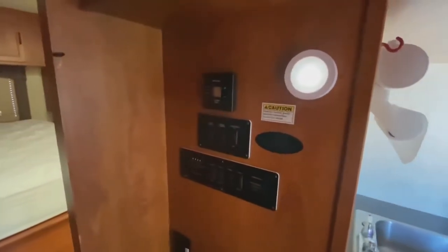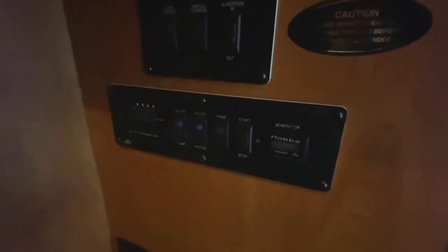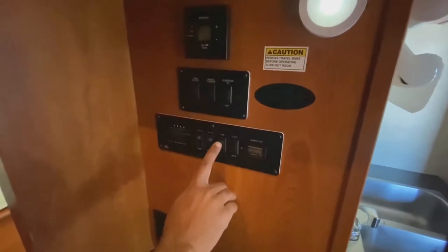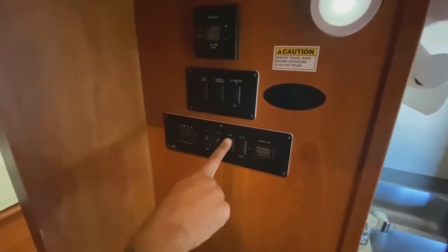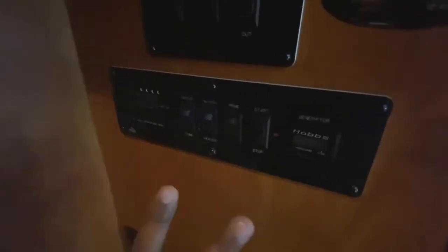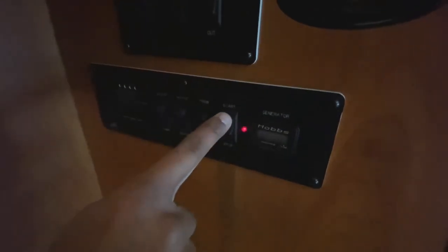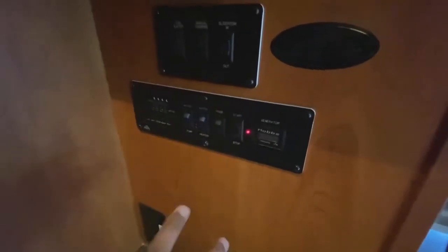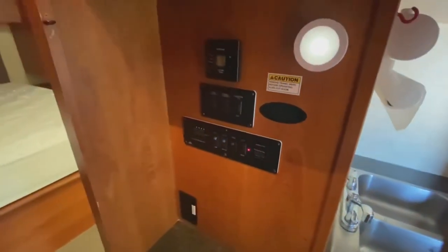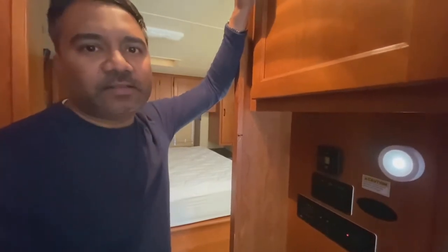Let's see how we run the generator. The first thing you've got to do is prime it. A lot of people think you only prime it when it's cold — I tell people, no, prime it every time. So first you come back here where it says the word 'prime.' Just prime it once, twice, three times. The next thing is start and stop for the generator — you hit start. Listen to it; you'll know when it started. Now the generator is running. As you can hear, it's pretty quiet because it's a brand new generator.